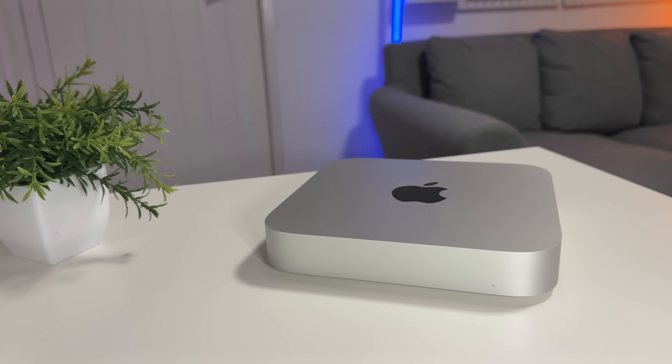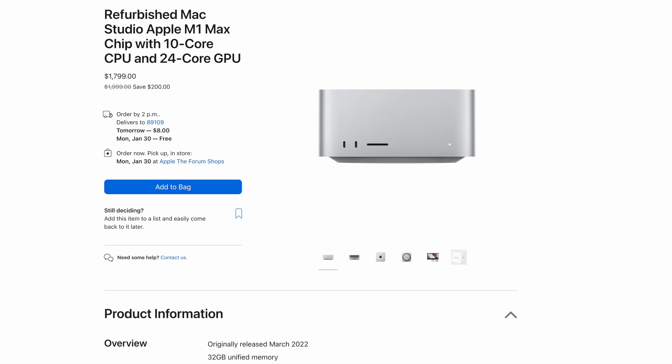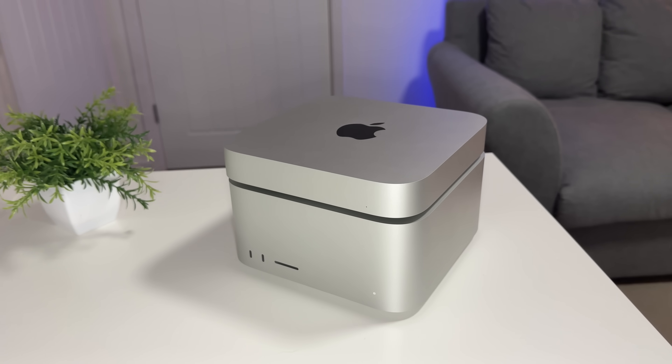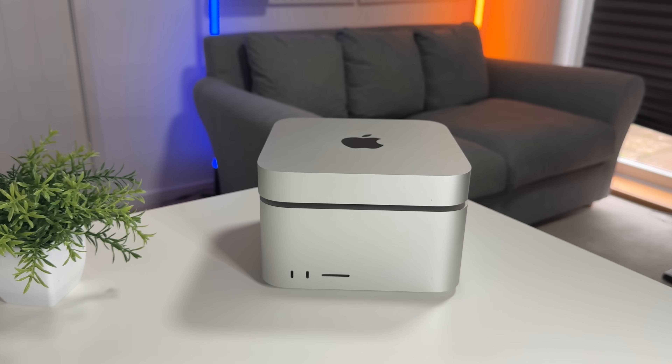That said, the M2 Pro Mac Mini makes sense if you stick with the base configuration: the 10-core CPU, 16-core GPU, 16 gigabytes of RAM, and no more than one terabyte of storage — I'd pick that in a heartbeat. But the moment you start upgrading RAM, CPU cores, or GPU cores, switch to the Mac Studio immediately. You can find them for £1,800 on the Apple refurb store or even around £1,600 elsewhere, and as they approach a year old they'll only get better value. My honest recommendation: between M2 Pro Mac Mini and M1 Max Mac Studio at similar specs, I'd favor the M1 Max.